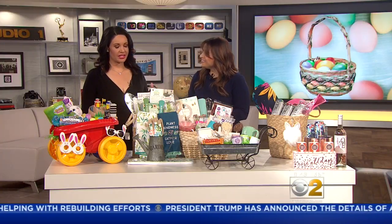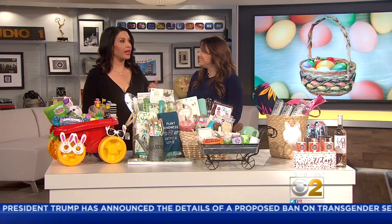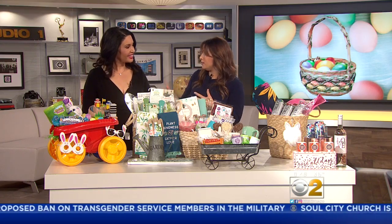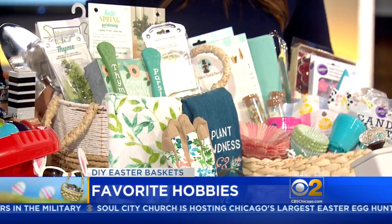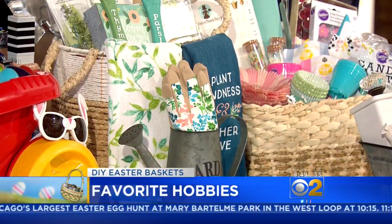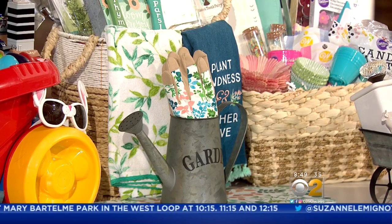What I love about the next idea is that you can really tailor it to someone's loves — whether they love baking, gardening, shopping, whatever it is. I actually went to Jo-Ann, the craft store, and got everything for these baskets there. For a gardening basket, you can get gardening gloves, seeds — tailoring it to whatever the person likes.